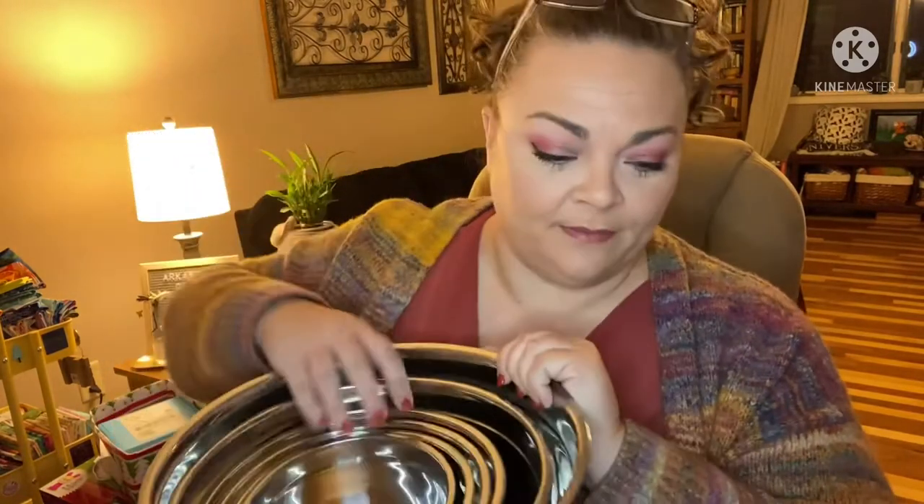The good thing about the nesting is the storage — I'll put it in the cabinet like this for space saving. Let's go over all the sizes. We've got the little guy, and let's make sure all of our lids fit nice and snug on each size.